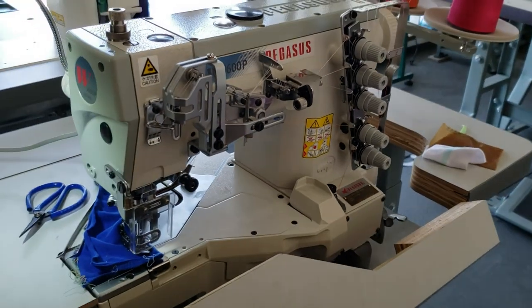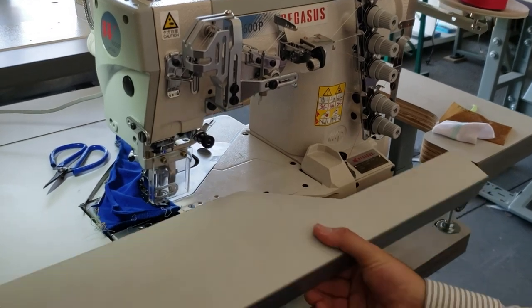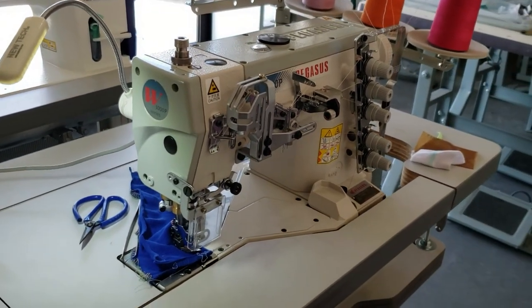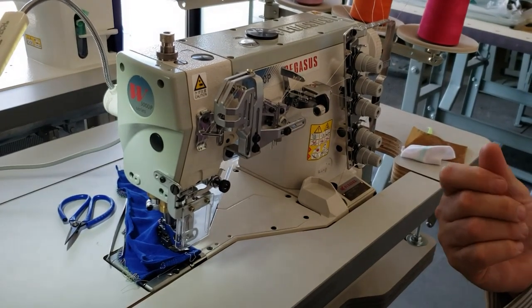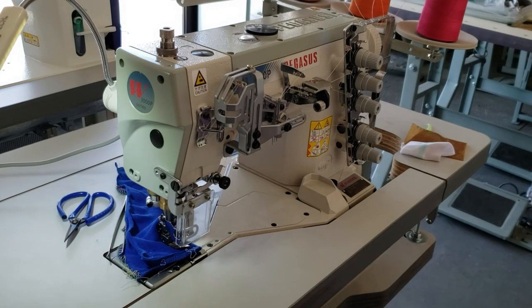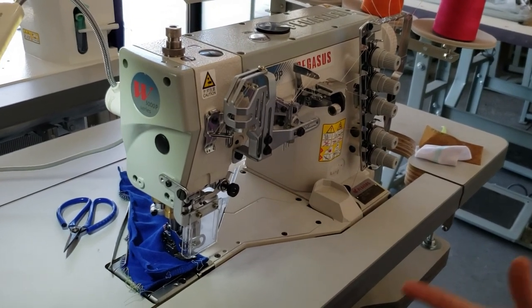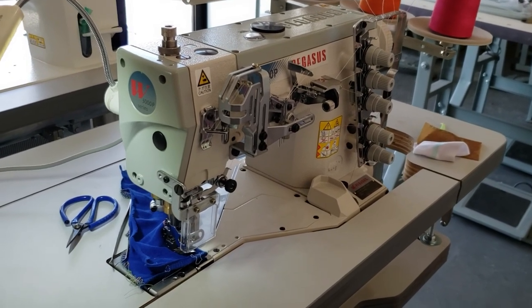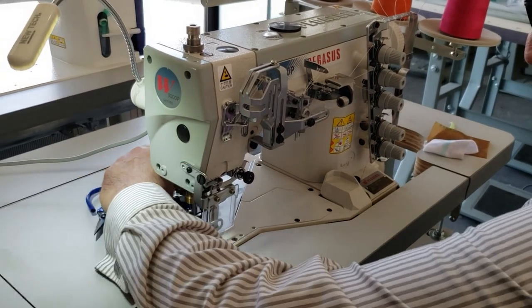They're very professional for making jersey, sweatshirts, sweatpants, stretchy and spandex-type fabrics. They make all these different types of sewing machines. They're usually very fast, more affordable sometimes, and they'll do the same thing as Juki or Nutex.